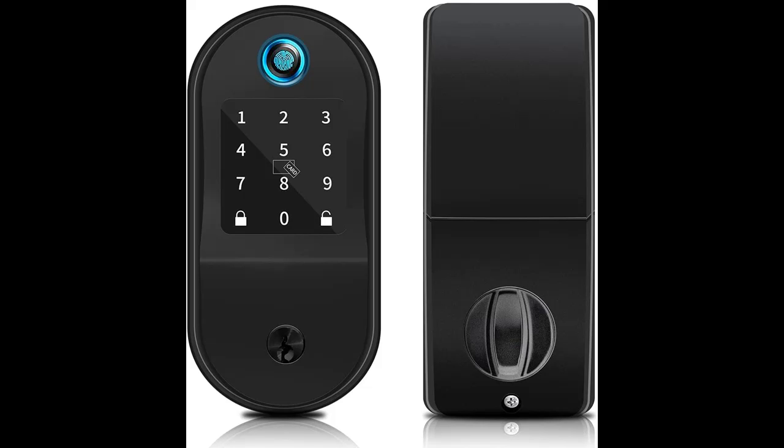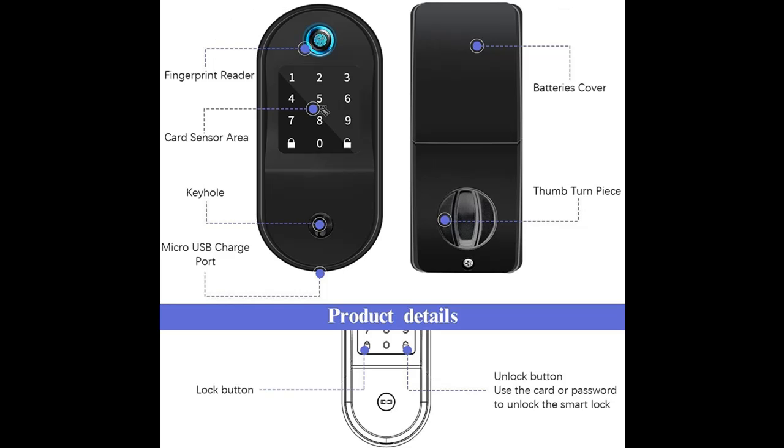Short features highlight and overview summary of the OHWOAI Smart Deadbolt. You can find it here, and shop from a wide selection of devices in different configurations for your needs, filtering by specification, type, brand, and more.